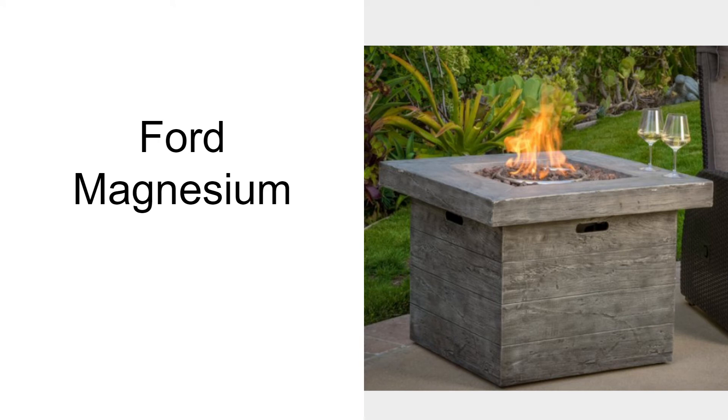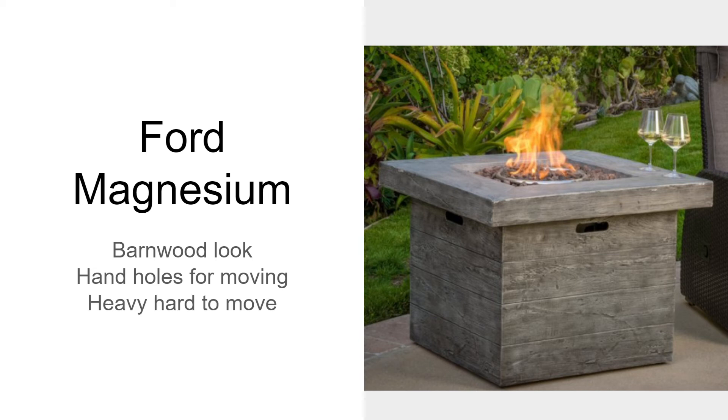The Fort Magnesium has a great contemporary look resembling a barn style, although it's metal rather than wood. It has hand holds on all four sides for moving, which is helpful because it is quite heavy and may need four people to move it.